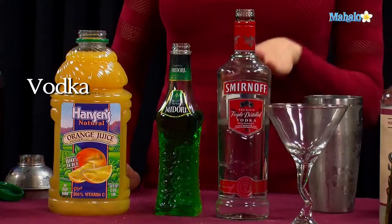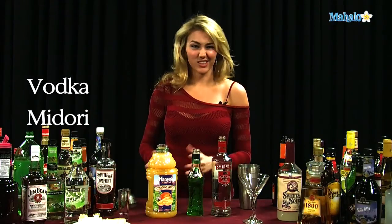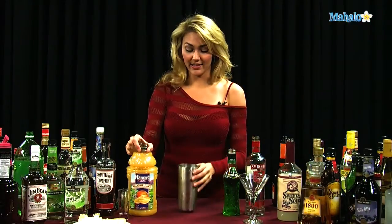So what you're going to need is vodka, Midori, or any other kind of melon liqueur that tickles your fancy, and some orange juice. You'll also need a shaker tin filled with ice.